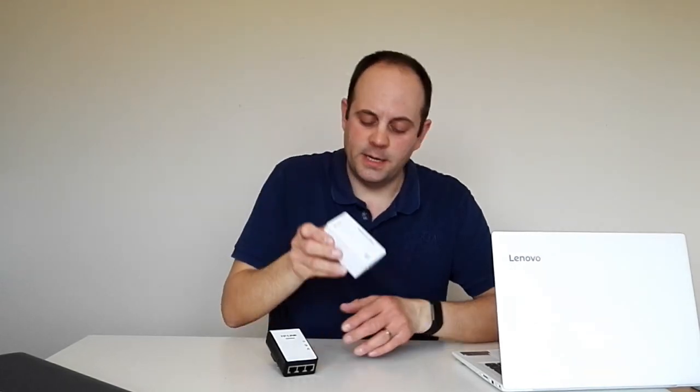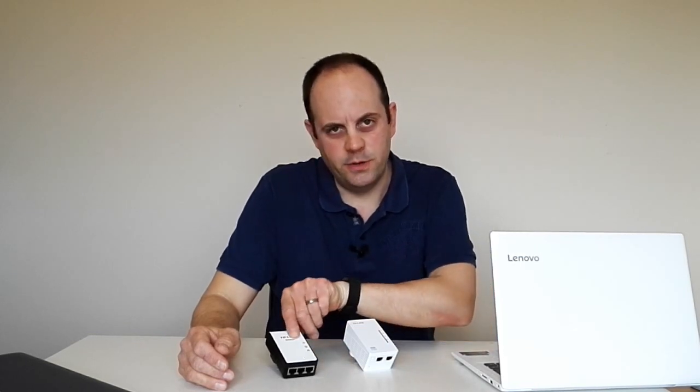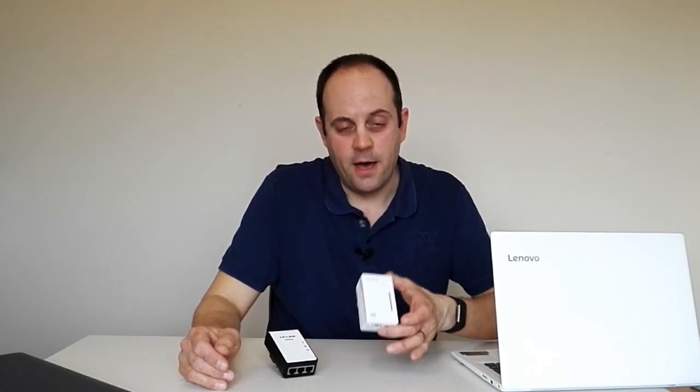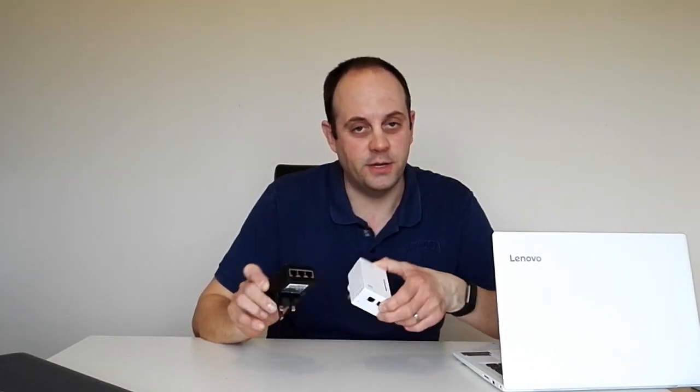The idea is it's great to use if you've got problems with your Wi-Fi coverage — if you're quite far from the router and can't get a good signal, or if you want to use a hardwired system. You can have the master socket next to the router, and the extender in another room in another socket, and then you can hardwire it using Ethernet cables. It comes out of the box pretty much ready to go — it's dead simple.